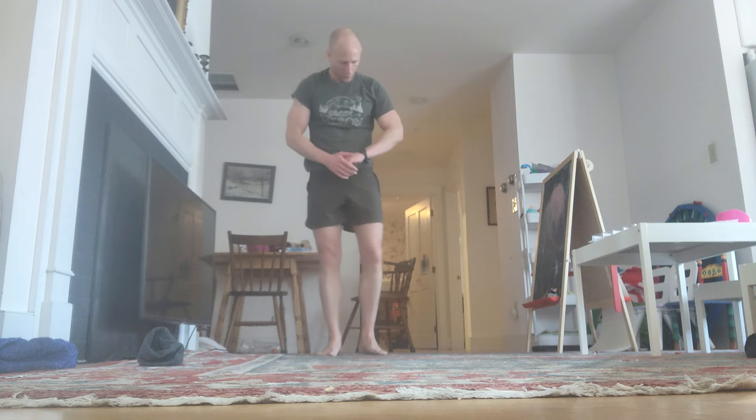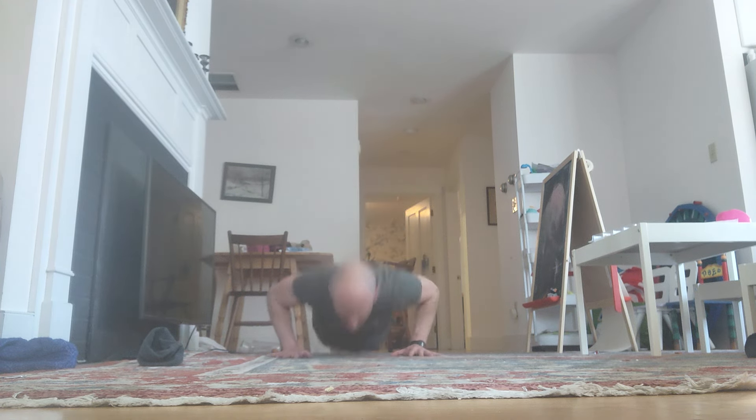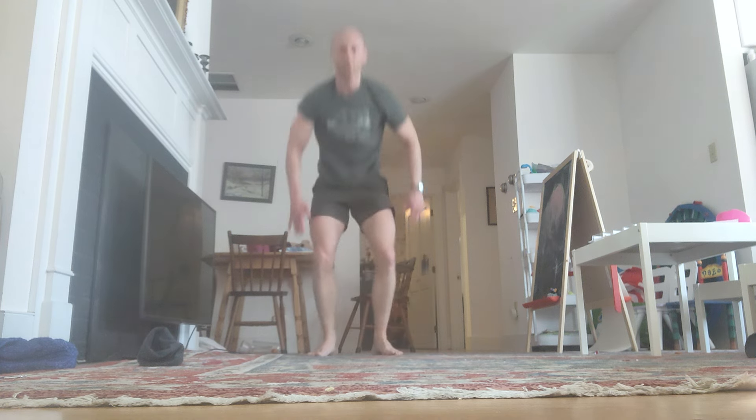Take it to 100 now. Down. Reps 97 through 100 completed.